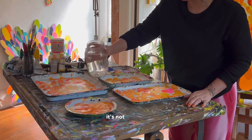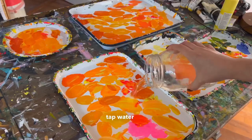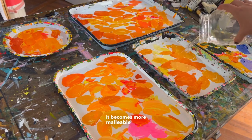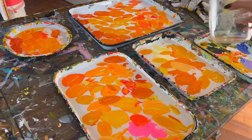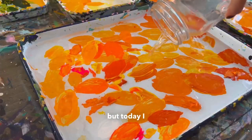The water that I'm using is not special — it's just regular hot tap water. I use hot tap water because acrylic is plastic, and it becomes more malleable when it's warmed. If it's a slow day, I like to let my palettes soak overnight, but today I had to paint.